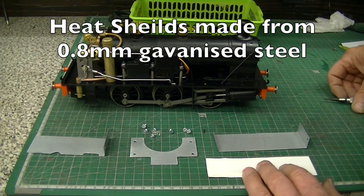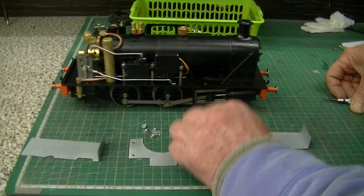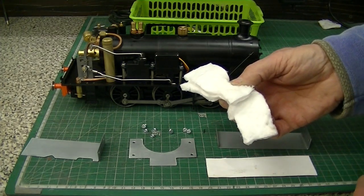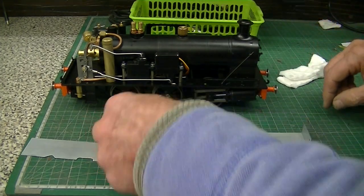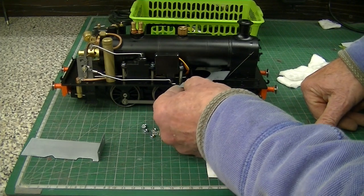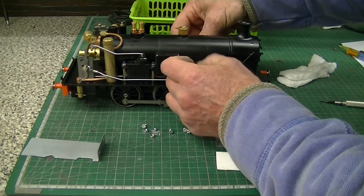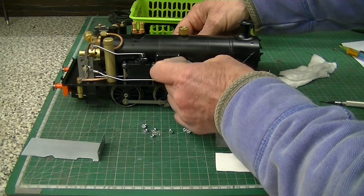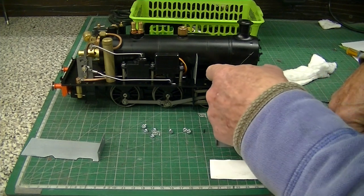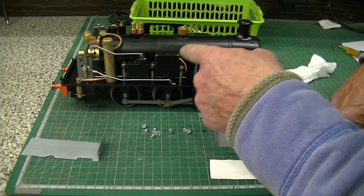Here are the heat shields in question. There's a lateral one that's going to go in there and there are two longitudinals either side of the boiler. We're also going to fit some soft insulation in just a second. But first we've got to put this lateral one in there by careful and deft movement without scratching the boiler, and what this will do is stop the hot gases coming from the firebox migrating up into the side tanks.